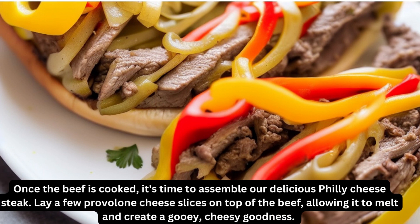Once the beef is cooked, it's time to assemble our delicious Philly cheesesteak. Lay a few provolone cheese slices on top of the beef, allowing it to melt and create a gooey, cheesy goodness.